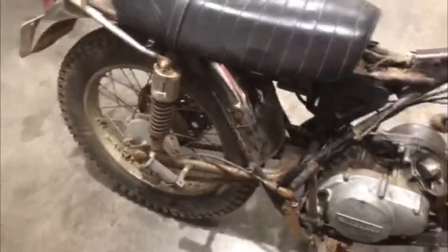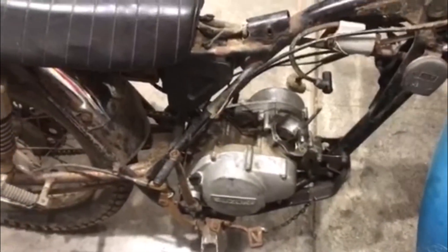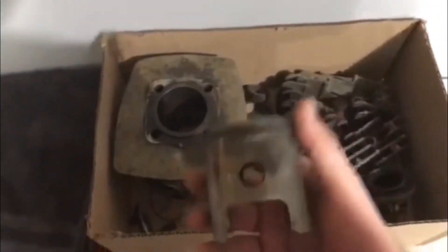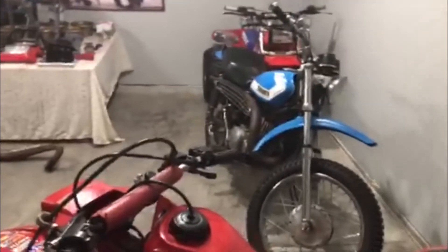So that's the project right now guys — we're working on the '82 as well, but I just wanted to make a video of my TS 185. I'll make more videos as we get down to the nitty-gritty. The plan is: get a new cylinder — a used one but a good one that's not all mangled — try to put new rings in, reuse this piston, hone it obviously, clean up the head, clean the carb, and honestly I think she'll be pretty close to running. Stay tuned for that and let me know what you think down below.